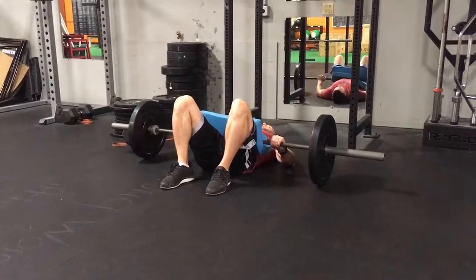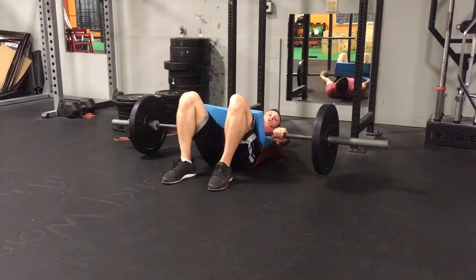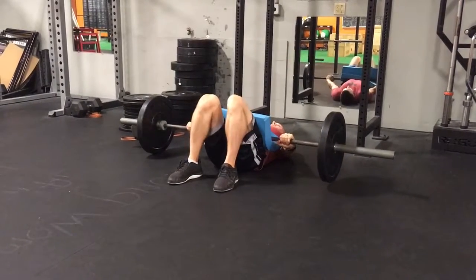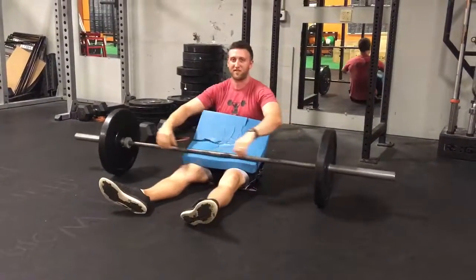Bring your feet in just like you're doing a bodyweight glute bridge. Squeeze your butt. Notice how with my arms I'm thinking about pushing the bar away from me to keep it nice and stable. Make sure your knees don't come in — keep them out over your toes just like that. Thrust up and squeeze your butt cheeks together at the top.